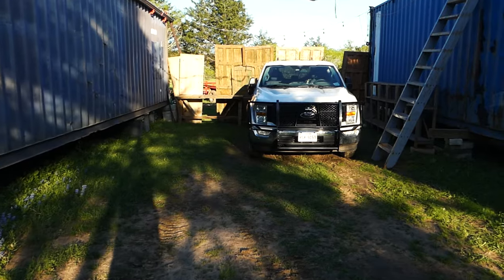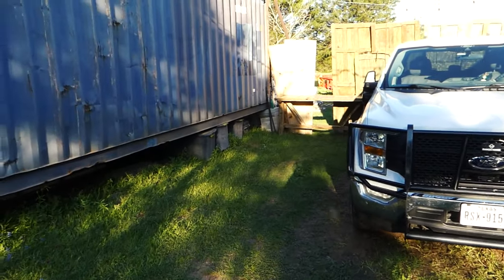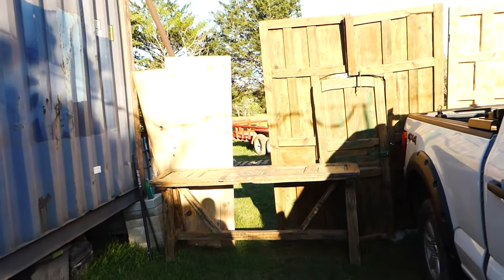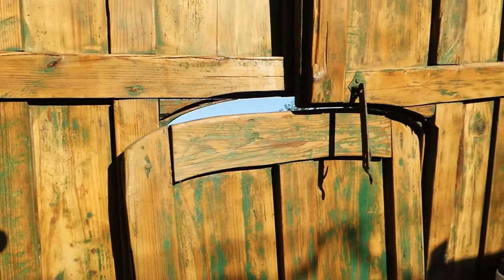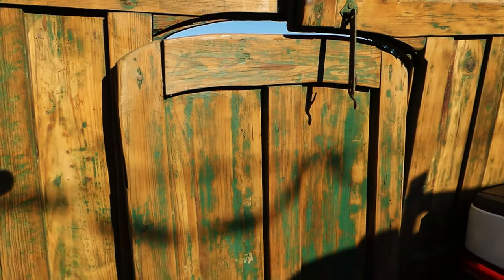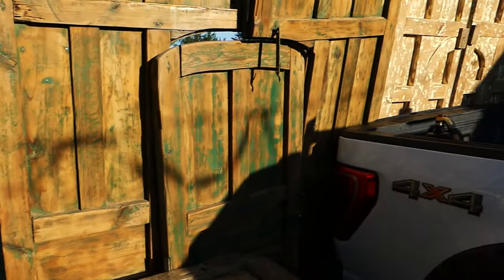Those doors are exquisite - I just could not be happier. I'm going to guess twenty thousand dollars worth of retail stuff I paid maybe a grand for, maybe a little more. I wasn't paying too much attention at that point. When people want to give me stuff, I just say yes sir, hold out my hand, and a little bit of money changes hands.